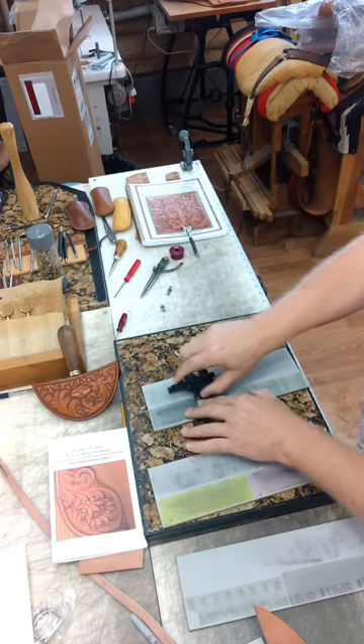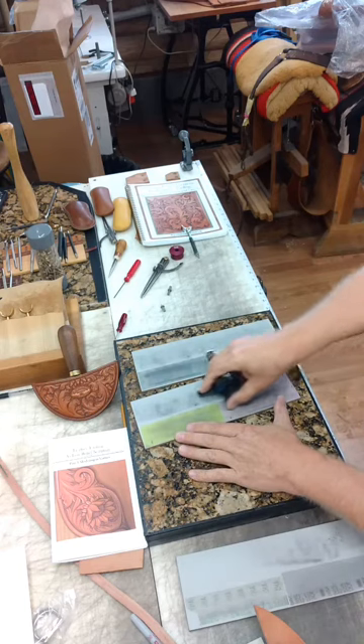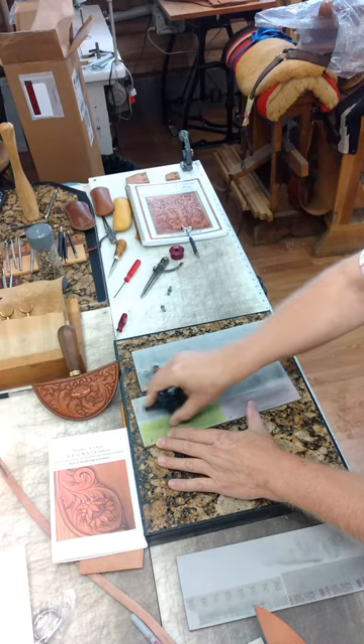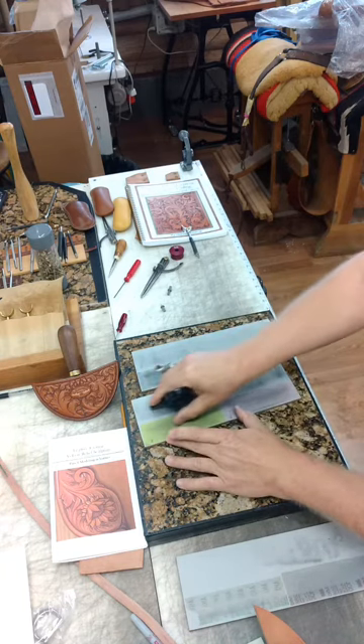I'm just going through grits — finer and finer grits of lapping film that are stuck down to these laminate pieces.